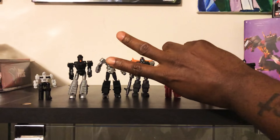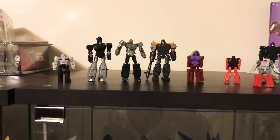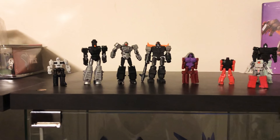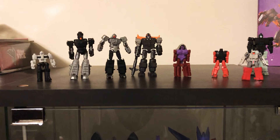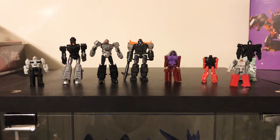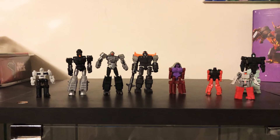What's up YouTube, it's your boy dr2727 and I'm coming back at you with another video. It's been a while but I'm trying to get back to it. For this video I want to talk about headmasters and targetmasters at MP scale — when are we gonna get better versions of these and when are we gonna demand better versions of these?